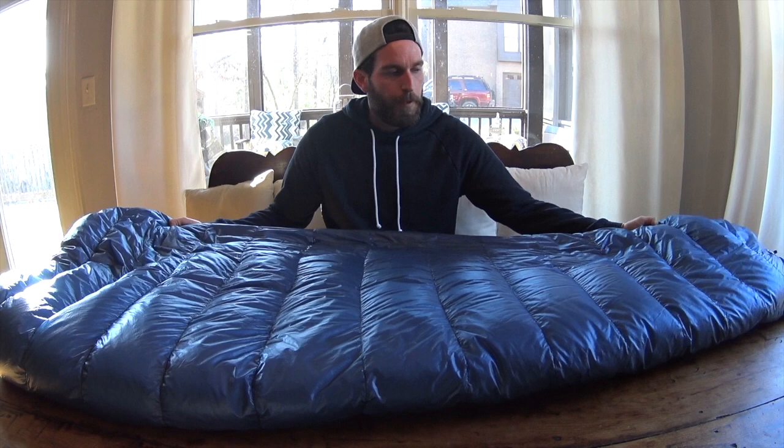This is Z-Packs. I'm not sure on the price now — I've had this 40-degree for over a year now. So it's a great bag. Check them out at zpacks.com. Make sure you subscribe to my channel, and I will be posting more videos and gear reviews along with all my ultralight gear. Thank you for tuning in, and enjoy the rest of your day.